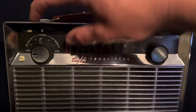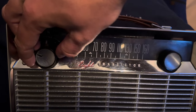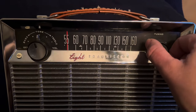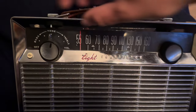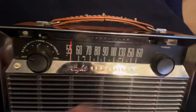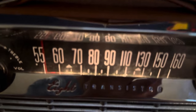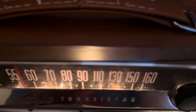We're going to turn it on. I can't hover around any music because of copyright reasons, so we're going to start here at the bottom of the band. And here's the dial light - if you hold it down, there's two little light bulbs in there on both sides, like little bitty flashlight bulbs. You can kind of see them.